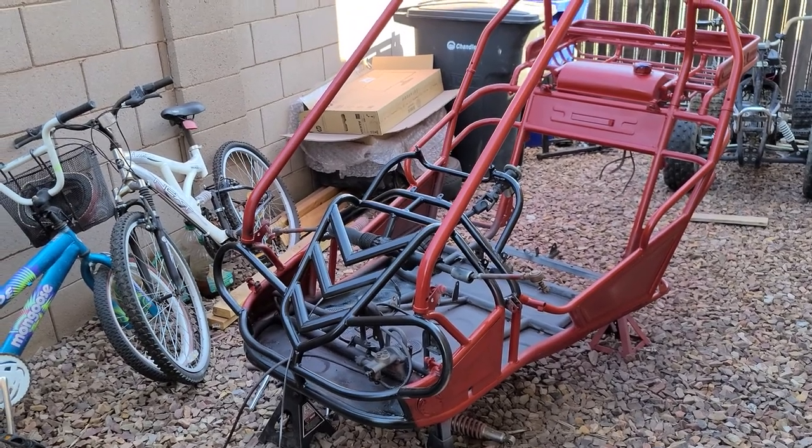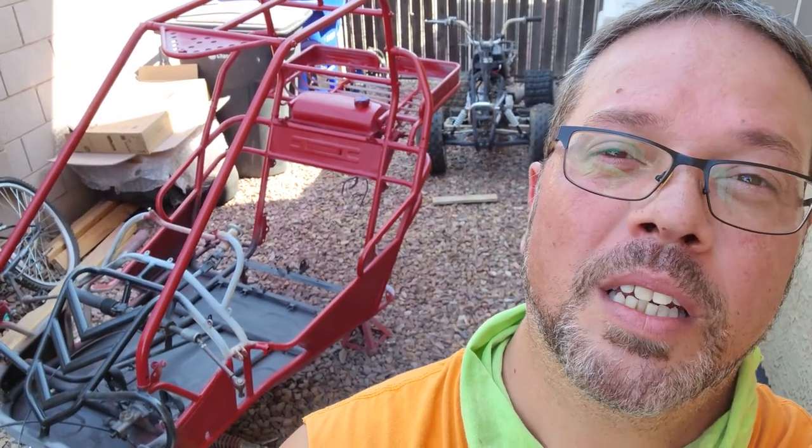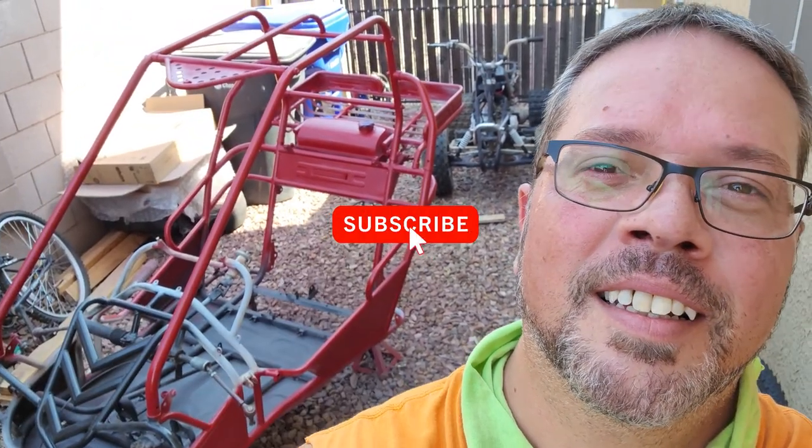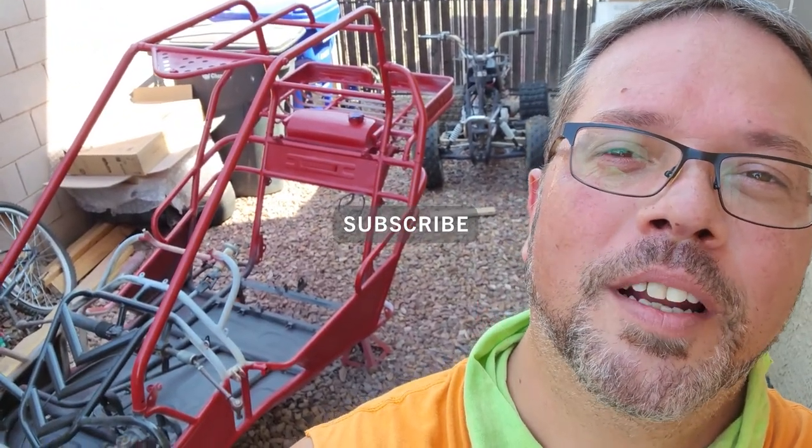I appreciate you. We'll see you next time. Please hit that subscribe button. I'll see you on the next one — thanks for everything.